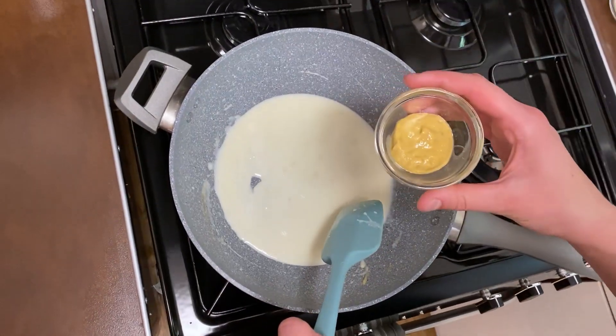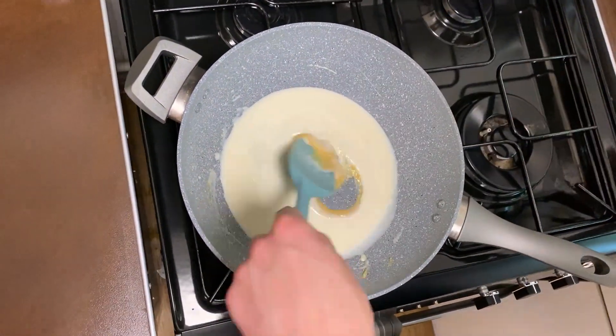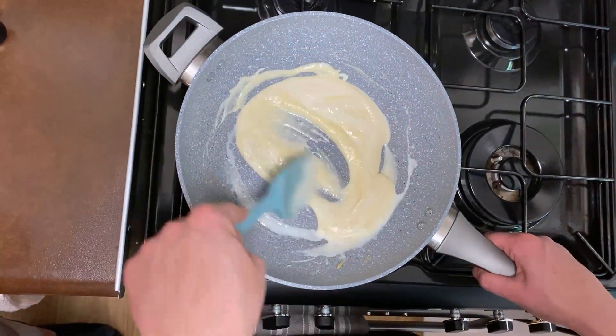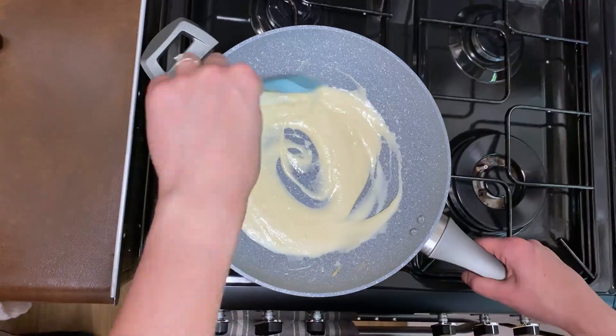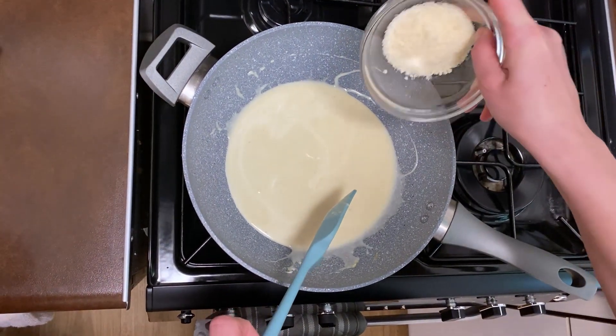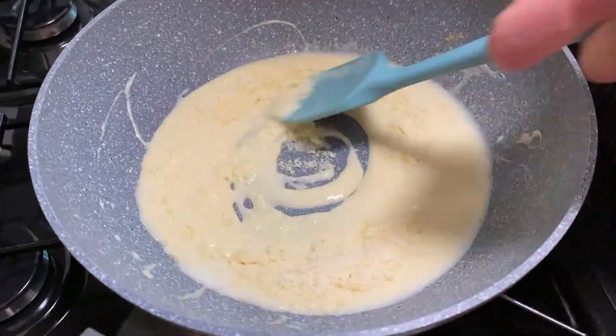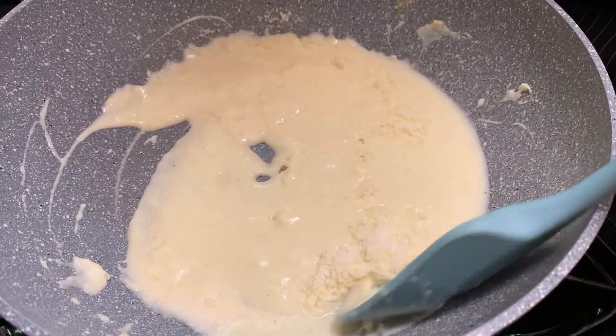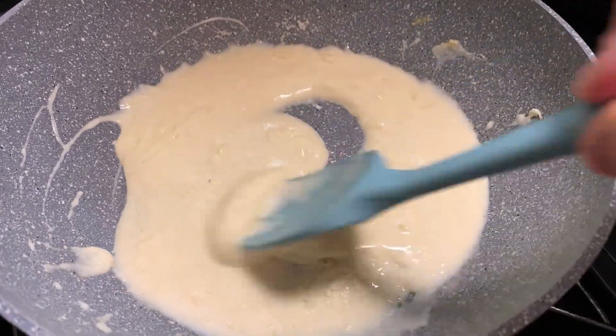Now I'm going to put the mustard in, and here we are with our last ingredient which is the parmesan. The cheese is going to give the sauce a creamy texture.